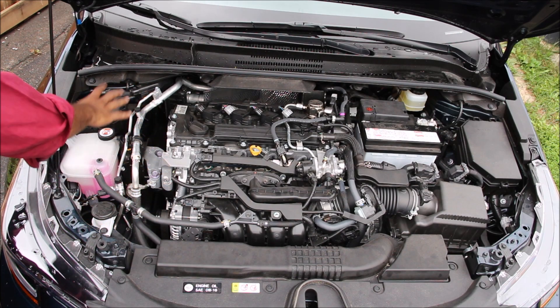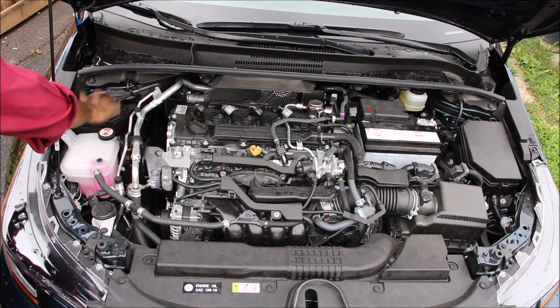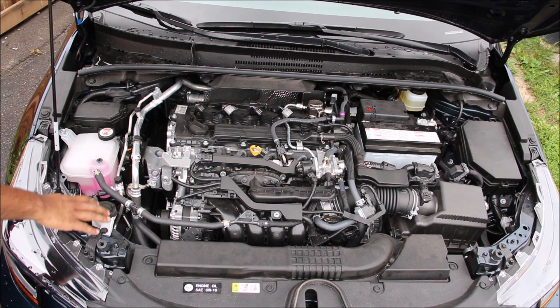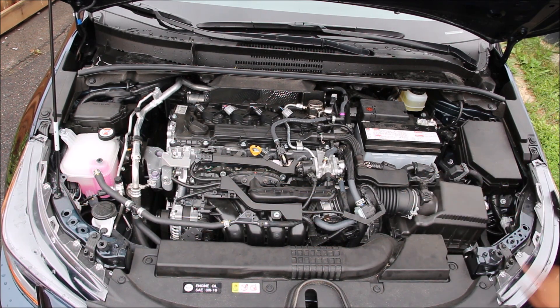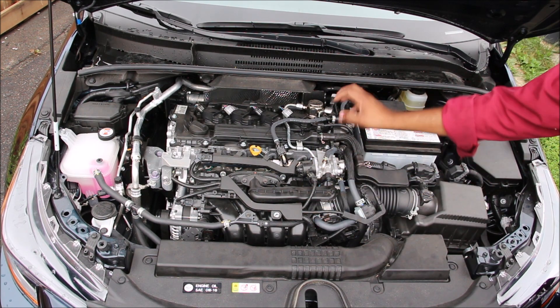Some of the major components in the engine bay are your cooling and washer tank, a relay fuse box on the right side of the vehicle, and in the front we have the radiator and cooling fan assemblies. Over here on the left side we have a bunch of new technology that we're going to discuss.